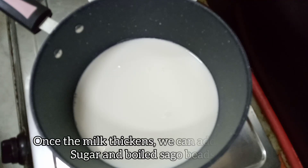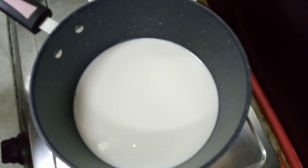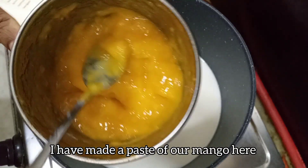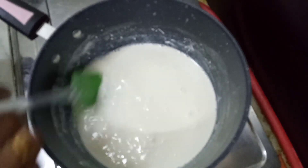Let's put the china grass on the side of the china grass. I will add a paste in the mix. I will add a little bit of paste in the mix.